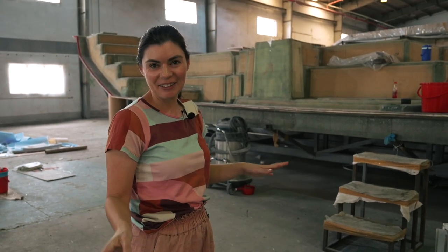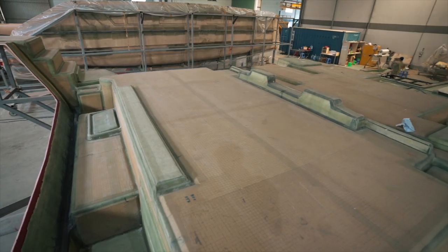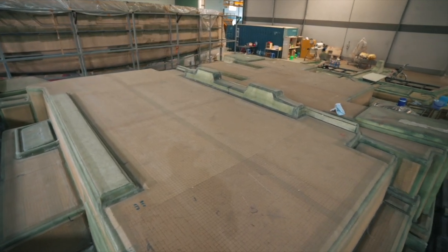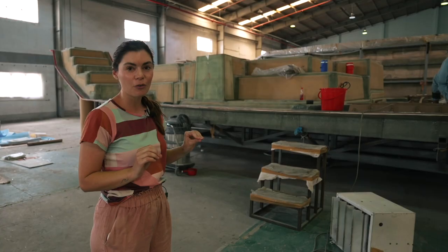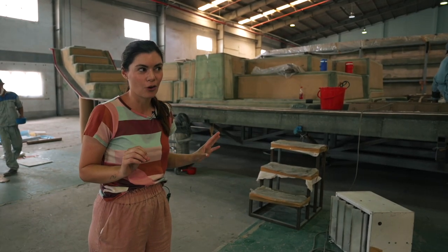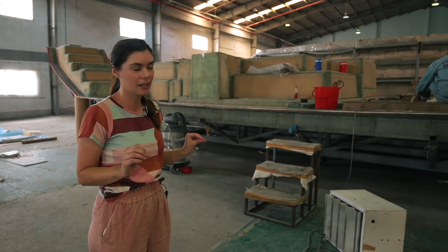Hey everyone, we are here in the Seagrin Factory once again and this is deck number one. We're going to go and take a really in-depth look at the deck today. We're going to start off with a quick tour so that you know what is where, because it's kind of confusing when you first look at it.